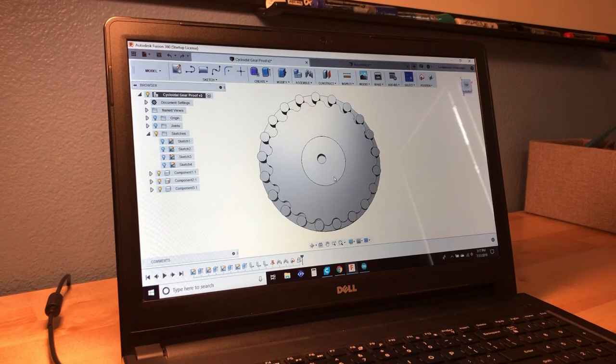The internal gear would then have an eccentric bearing at its center. This bearing is eccentric because the center of rotation for the bearing itself is offset from the center of rotation of the gear. This produces a wobbling kind of motion, and is the reason that this cycloidal drive is also known as a wobble drive.